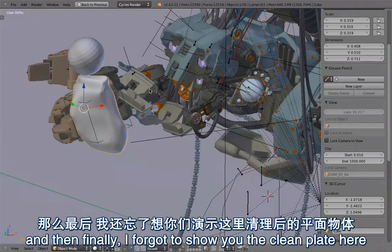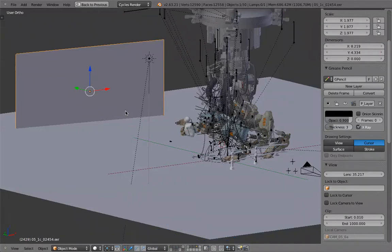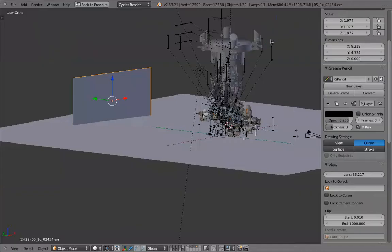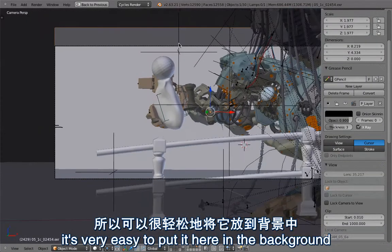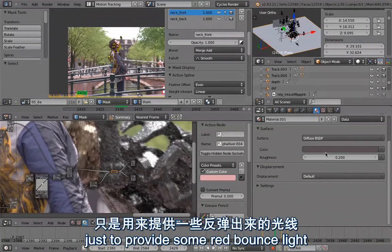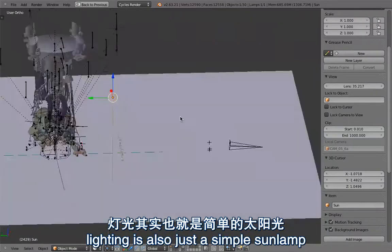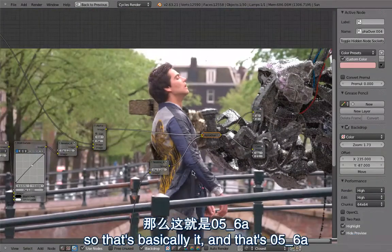Finally, I forgot to show you the clean plate — here it is in the background. Because I didn't animate or do anything with Cycles' depth of field, I could use the plate in the main file, so there are no separate scenes like in some other files. The clean plate works here because the camera is just doing a tripod rotation motion, so it's very easy to put it in the background and have it stick to the footage. There is also a fake road just to provide some red bounce light for lighting. Lighting is also just a simple sun lamp, so that was quite easy. And that's 56A.